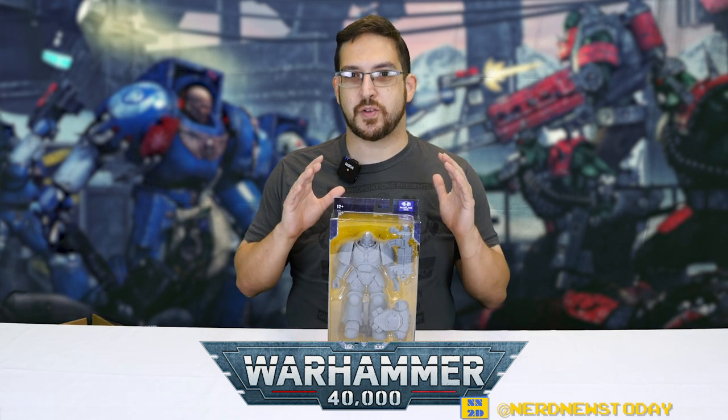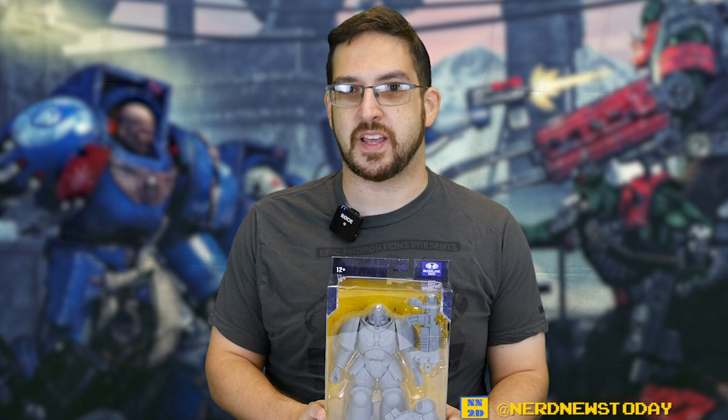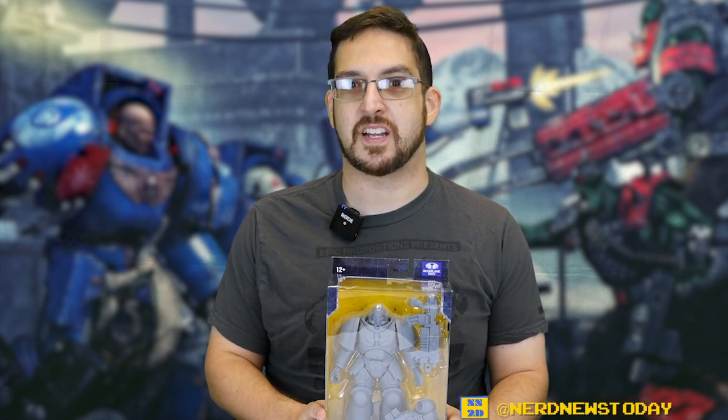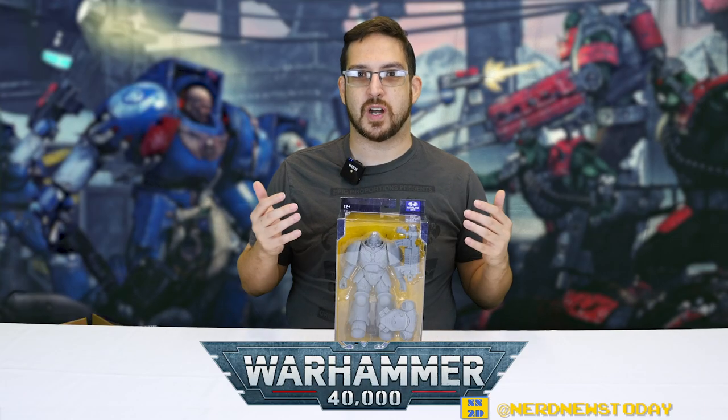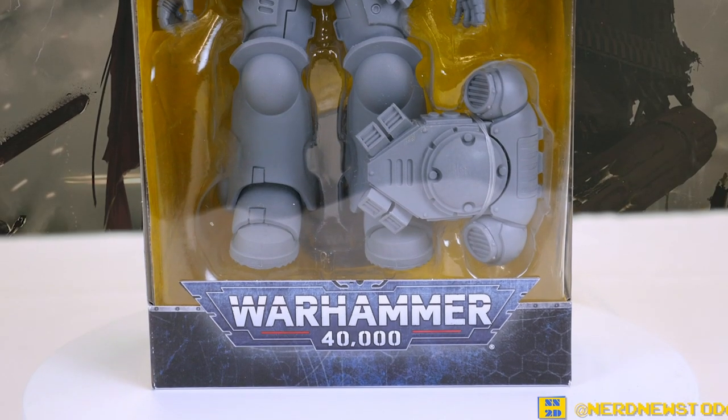Hey guys, this is Matthew, welcome back to Nerd News Today. Today is a review I've been long anticipating — we've got the very first in McFarlane Toys' Warhammer 40K line. This series was first revealed back at Toy Fair 2020, it was a huge surprise, nobody saw it coming. This is the first time Warhammer has been available in a mass release in the US in this kind of format. So, are these figures excellent enough to serve the Emperor, or do they belong in a burning hot trash fire?